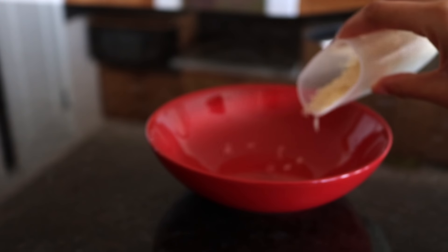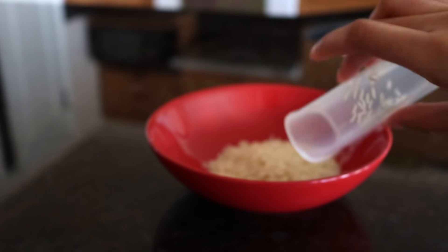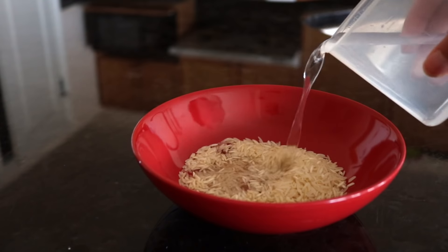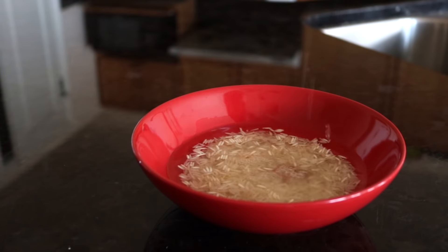If you watched my other video on rice water and skin, you probably already heard me say this — but ancient Chinese and Japanese rice farmers would soak their hair and skin in this water and it would help with hair growth. There were Asian women who had long black hair down to their toes.